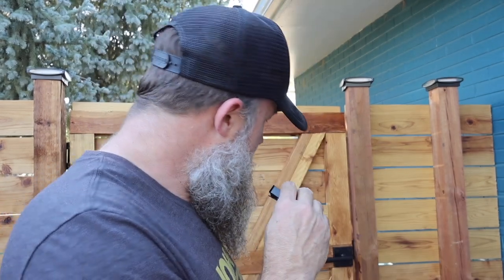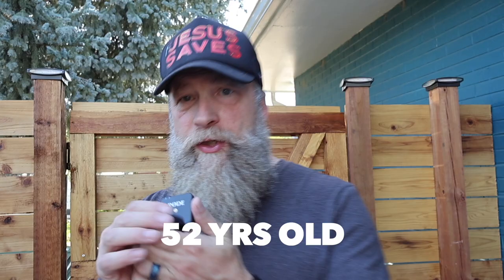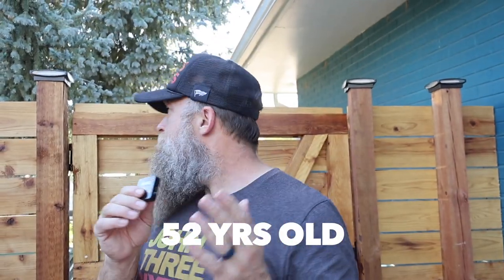But by then we had already dug out most of the dirt. We had to rebuild the gate. I'm 53 years old and just now learning that pressure treated lumber is garbage — especially in Colorado because it's so dry out here.